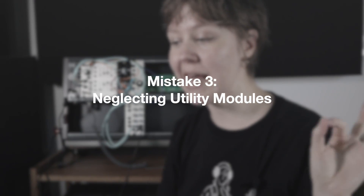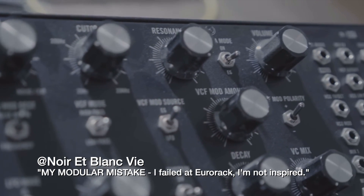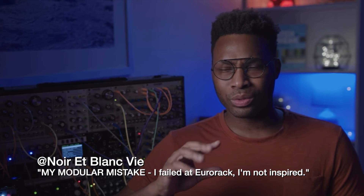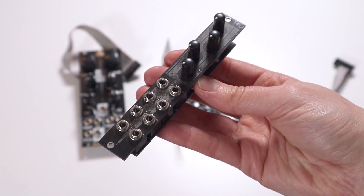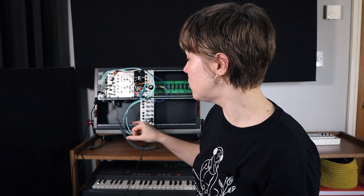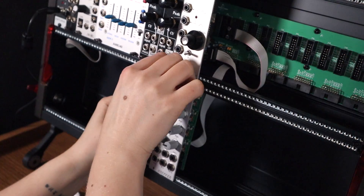Mistake number three is neglecting utility modules. I thought I had a Eurorack setup, but I had no real mixers and no attenuators — this was really a poorly thought-out setup in my opinion. Utility modules — things like attenuators and mixers — might not be flashy, but they are the ones you really need to make it work: controlling volume levels, taking audio in and out, but they are essential for shaping and sculpting your sound. Don't underestimate them.